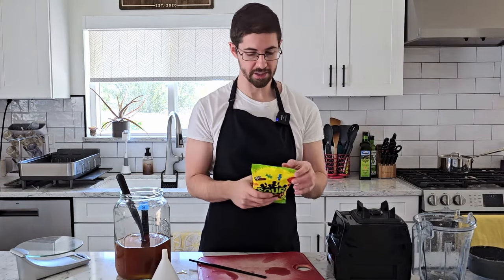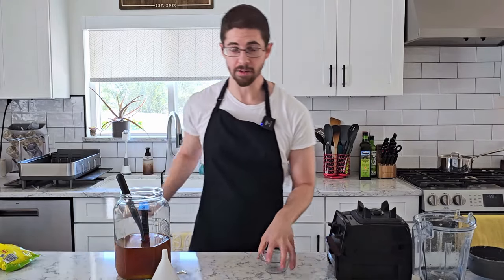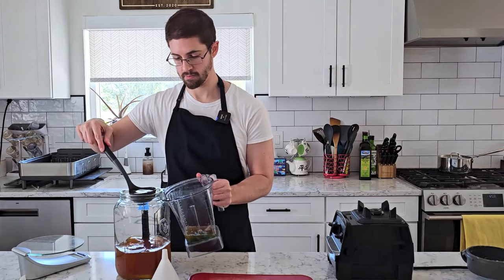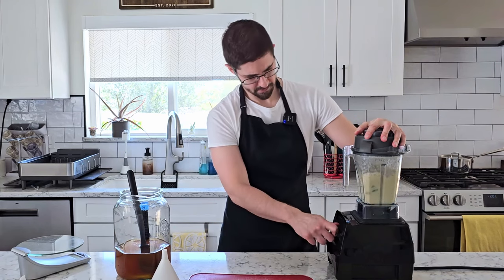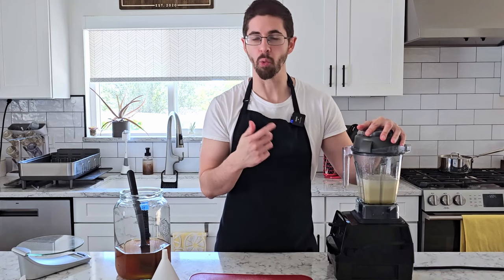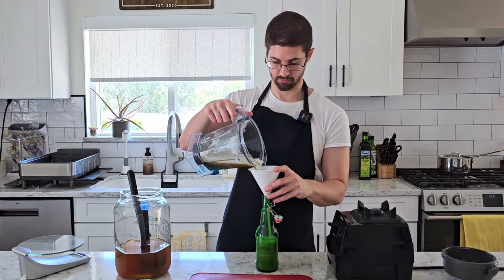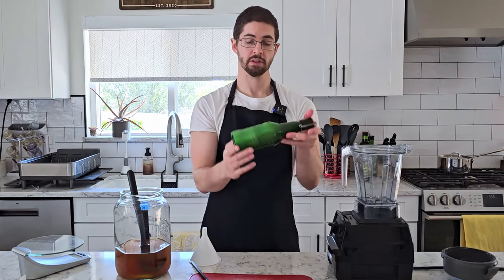Next up, I've got Sour Patch Kids, and this time I'm going to try to go for all blue. Because when that's an option, it is always the best option. Every time with one of these shows, I try to at least just learn one thing, make one improvement. And I feel like the thing we learned this time is that candy does not blend well. And that's bottle number three.